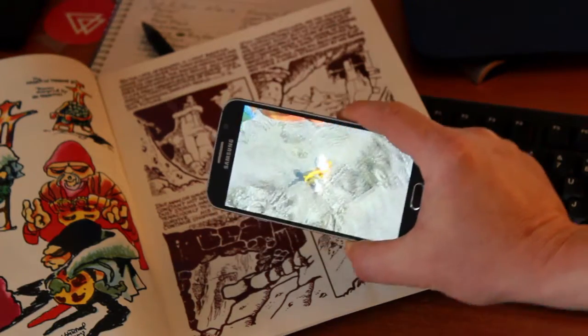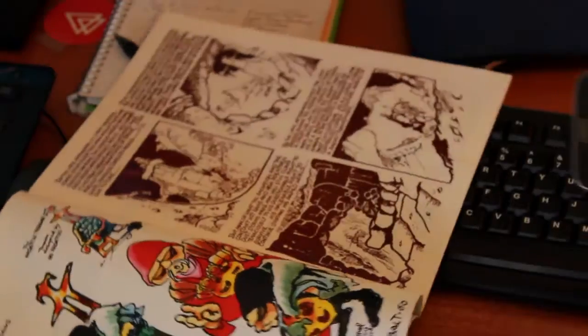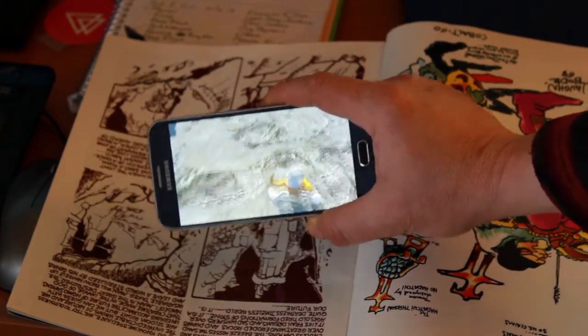And then you can move around and look at the action from all sorts of different angles. Here I'm actually turning the comic, and we can zoom in and look at it from behind. So it's a true 3D experience.